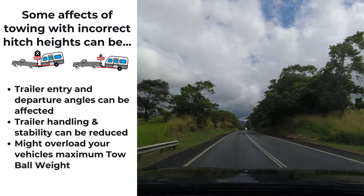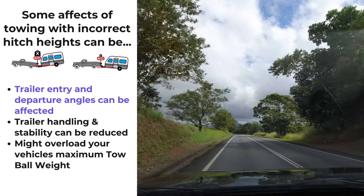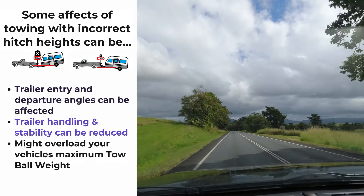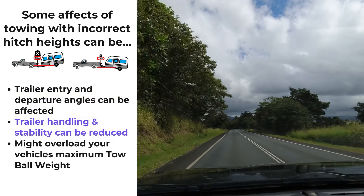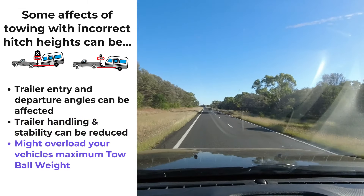Some effects which could occur from towing with the incorrect hitch height: entry and departure angles can be affected, trailer handling and stability can also be reduced, and you could overload your vehicle's maximum tow ball weight.